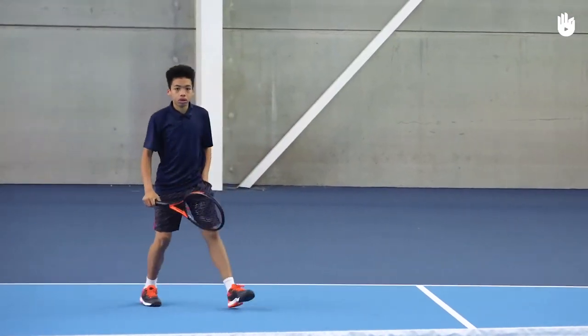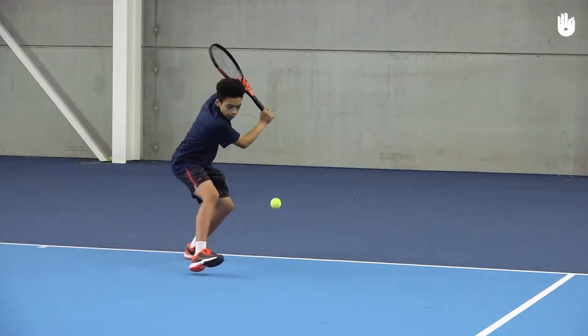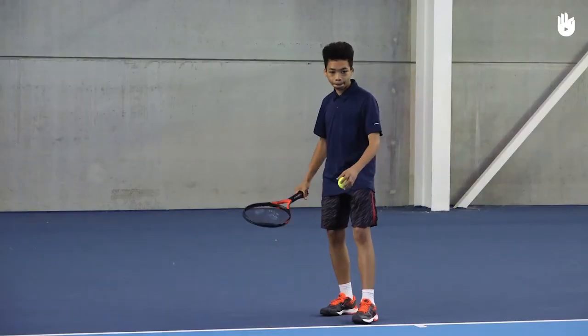Throw the ball high and hit it on the rise, or move back to negotiate it. Next, drop the ball low, step forward and bend your knees as you hit the shot. Over to you.